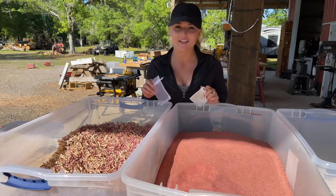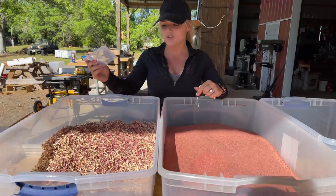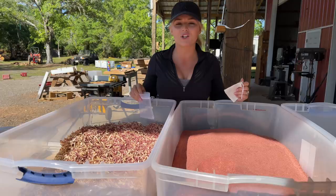Today at the shop we're going to be doing something a little different — usually we're out on the sawmill, but we're doing something that's been highly requested by many of you. I have two types of aromatic cedar in front of me and two types of sachet bags. I'll be filling some with aromatic cedar sawdust and some with aromatic cedar shavings. We've never done this before, so I'm not sure if the sawdust or the shavings are going to work better, but that's the point of this video — we're going to test them both out.